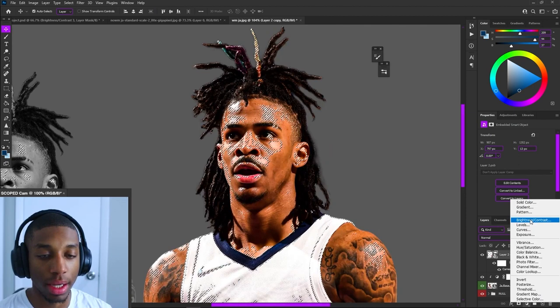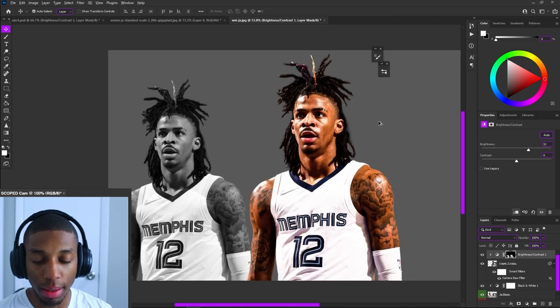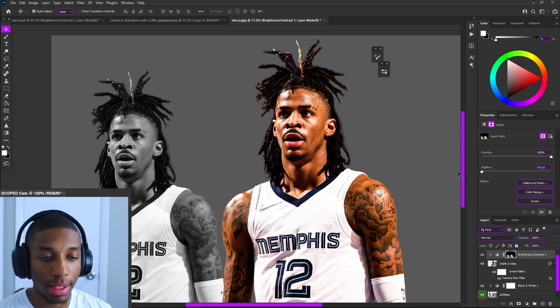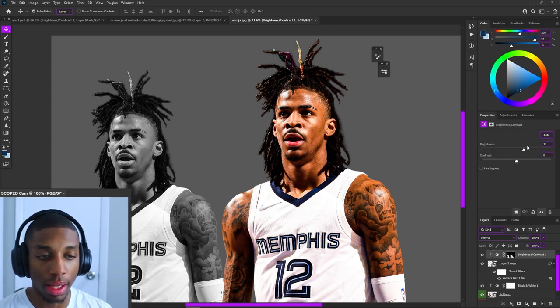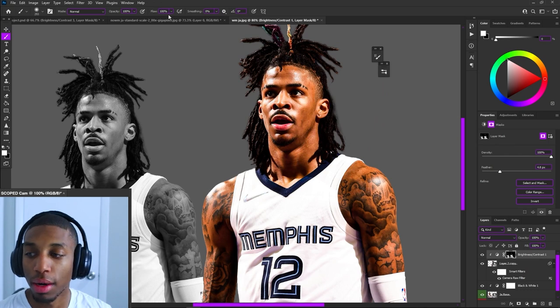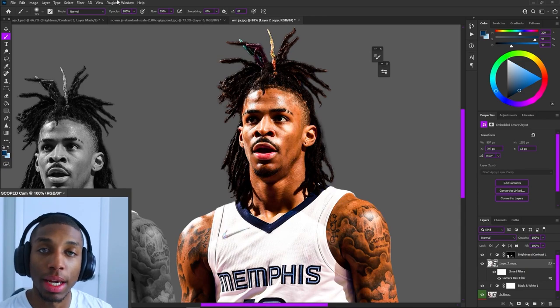Now add a Brightness and Contrast layer and clip it to the layer. Bring the highlights up — you want to bring them up to get that highlight effect, starting to look a little more animated. Click on the layer mask and use a little bit of feather, which blends it in without needing the smudge brush. The feather tool on the layer mask is really useful. I then use a soft brush and paint black on the jersey — because black hides, white reveals — since there are often too many highlights on the jersey and I really want it on the skin. Then I'll do the same thing for the shadows.